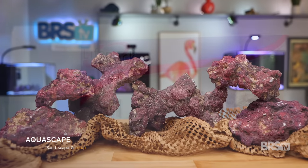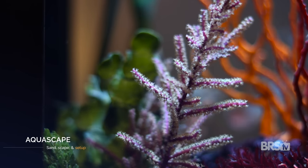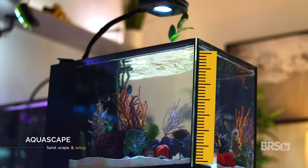I used CaribSea life rock. I'd recommend picking up the nano kit as it's probably twice as much as you're going to need. Aquascaping for a Caribbean garden tank is way different than any other reef tank. The vertical space in this build will be taken up by the gorgonians and macro algaes, not by the rock work itself. And since this IM 14-gallon peninsula only has 12 inches of water depth, you'll want to keep your aquascape as low down as possible.